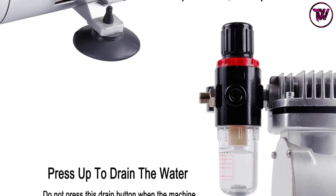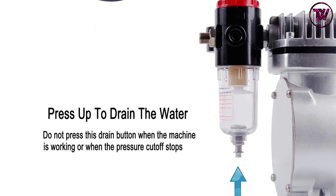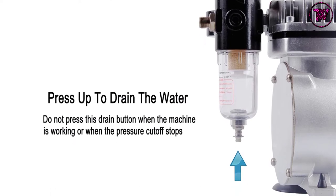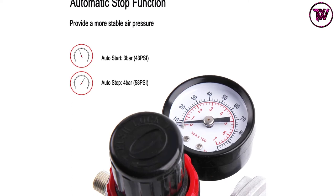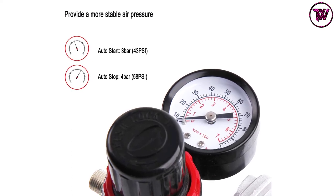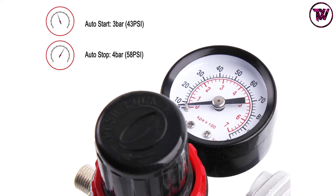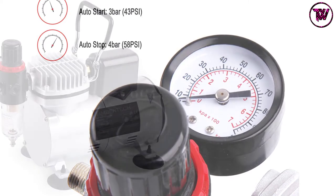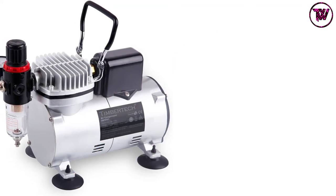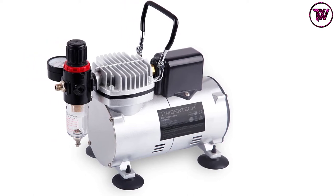Most importantly, it is compact, lightweight, and portable, including an in-built carrying handle. It is oil-less and maintenance-free, featuring noiseless operation at 47 decibels. It features a pressure adjustment range of 0 to 57 PSI and includes an automatic on/off shutoff. Finally, it weighs 7.58 pounds.